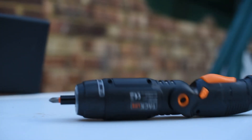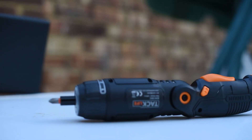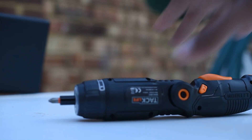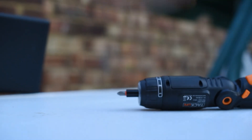Drop test — someone requested this, so Ravi, I hope you're happy with that. This is just a little durability test. I've dropped it so many times and honestly nothing falls apart, nothing's ever cracked or broken. It's really solid. Even though it's plastic, it's really solid — if you knock it around, nothing's going to happen.